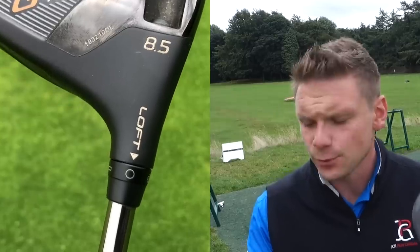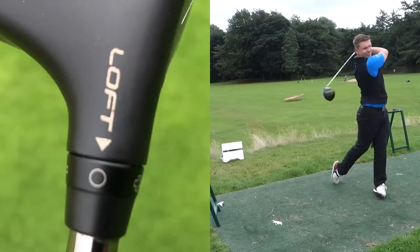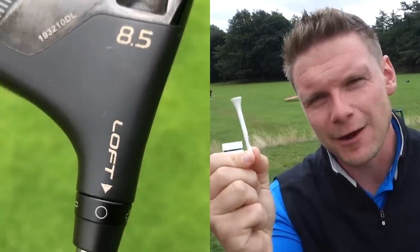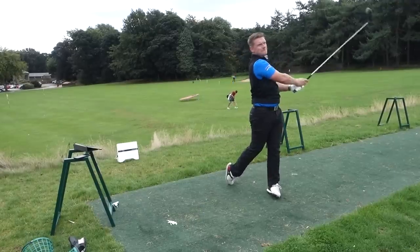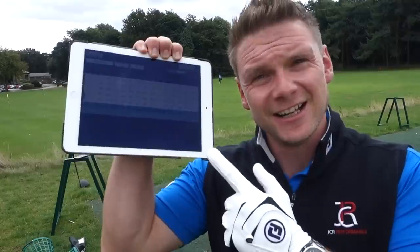I'm going to hit around five shots with each of the five different settings. Starting with the standard setting — 8.5 degrees with this driver — then a full degree down, then 0.6 of a degree down, then 0.6 of a degree up, then a full degree up. As always in my test, we are using premium golf balls, in this case Titleist Pro V1, and I'll be using exactly the same tee height on all shots to make it as fair a test as possible. That's five shots hit with the standard loft.